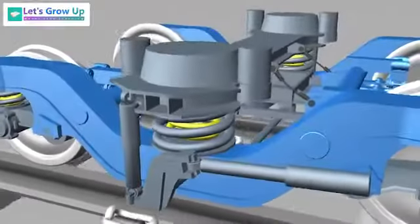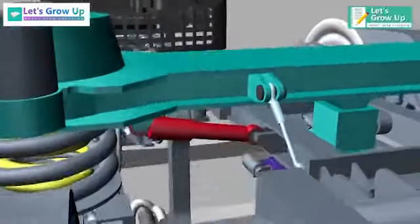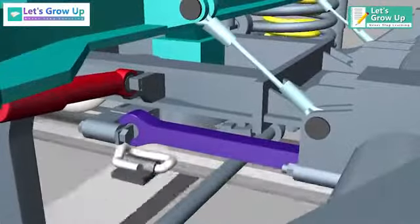The bogie frame is linked to the bolster beam through two vertical dampers, a lateral damper, four safety cables, and the traction rods.